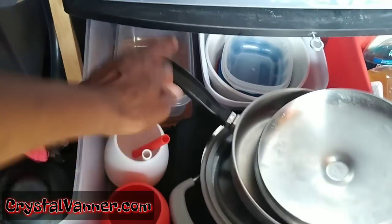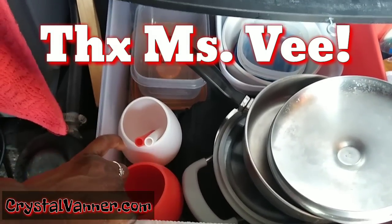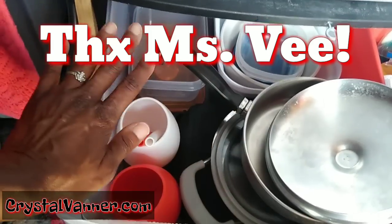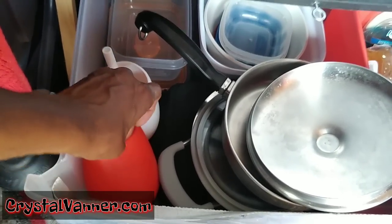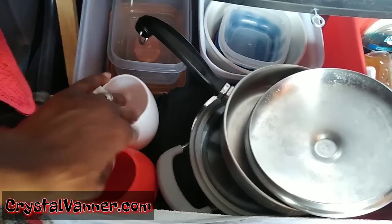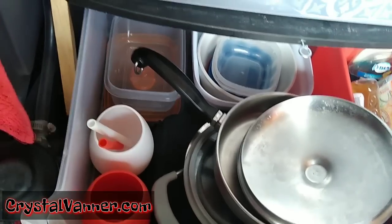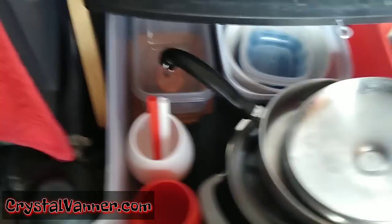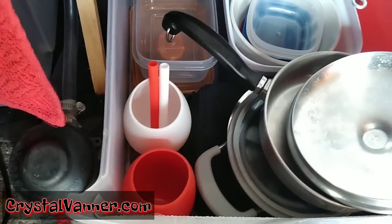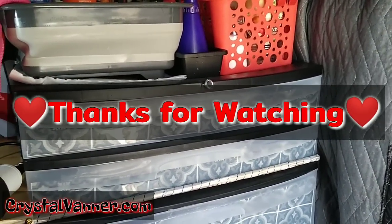A friend named Miss V bought me some wine glasses, so I got rid of my plastic wine glass since it didn't fit in the drawers anyway. She bought herself a set and me a set — I have a red and a white one. I usually drink from the red one, but a guest can use the white. They come with straws, which I could use in a different cup for juice. That's what's in my first set of drawers — I hope you enjoyed today's daily dose.